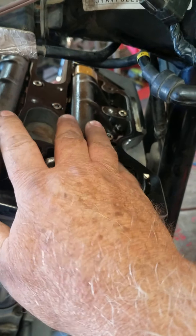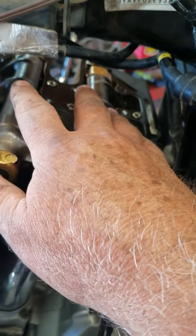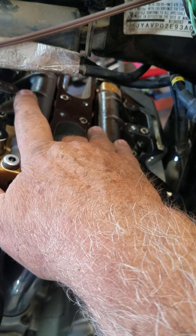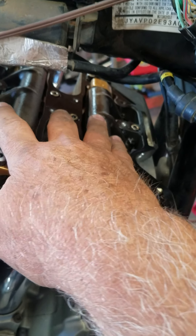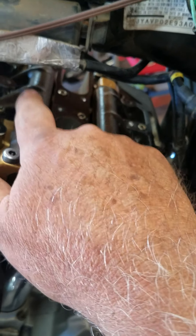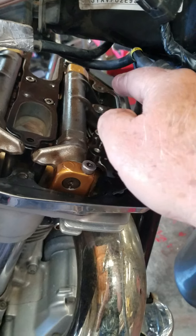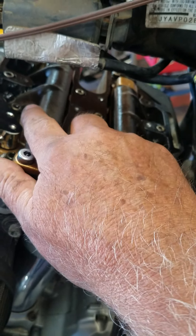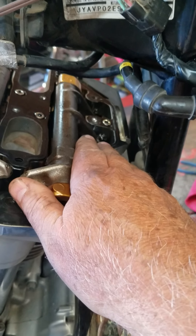Get it at top dead center, or right when you see the intake shut, adjust them. The easier way: with the exhaust — when you know for sure it's trying to open — adjust the intake. When the intake's trying to open, adjust the exhaust.